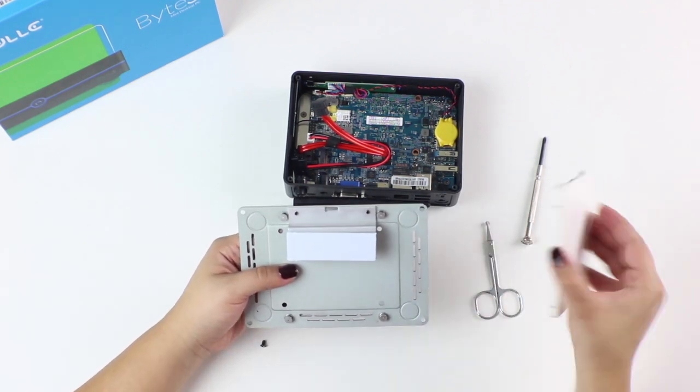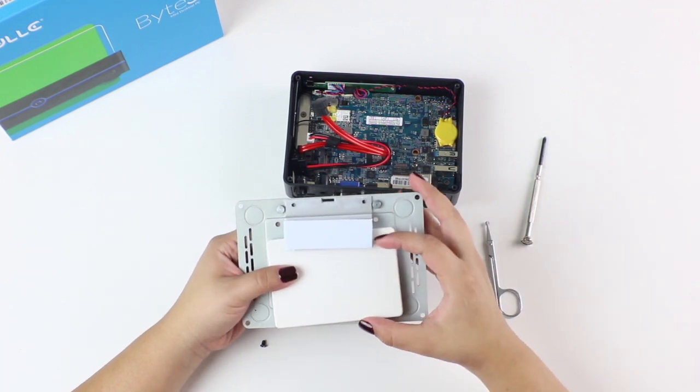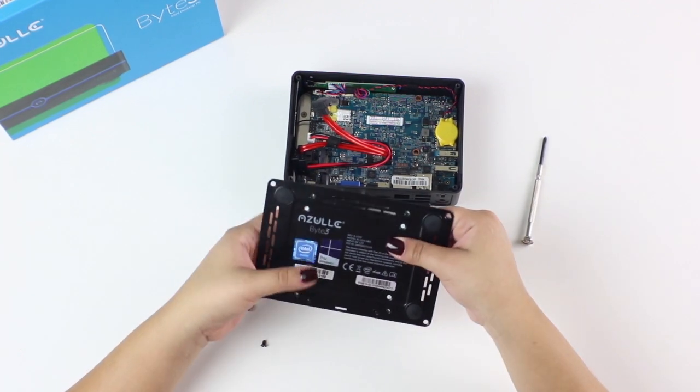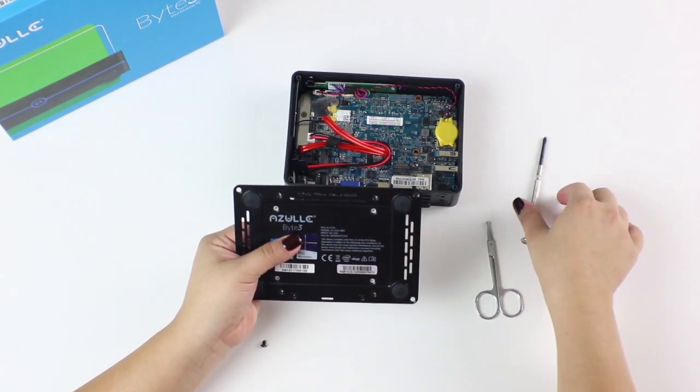Your solid state drive will be mounted on the back plate. Now flip it over and align the holes. In each hole, insert your screws.